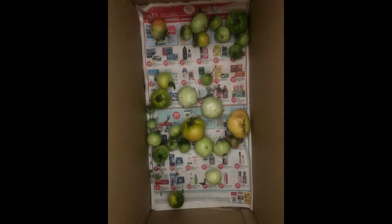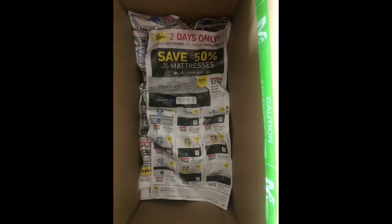So my hubby told me to put them in a cardboard box and line the box with newspaper. Make sure that you put a space in between each tomato. It's very easy guys — get the cardboard box, line the box with newspaper, and place the green tomatoes on top in a single layer with a little space in between each tomato.